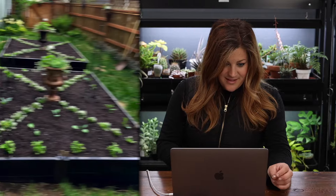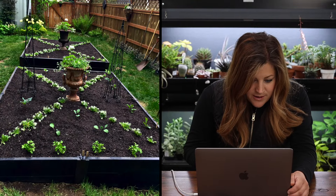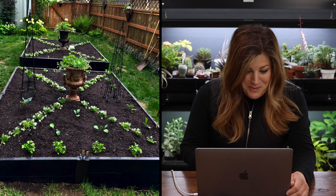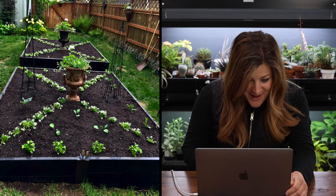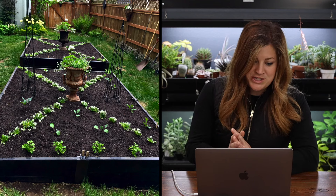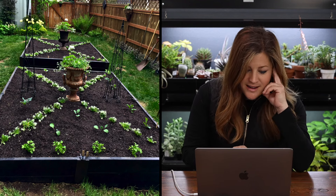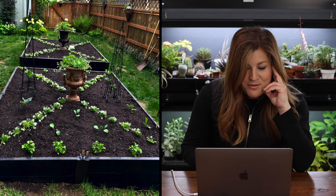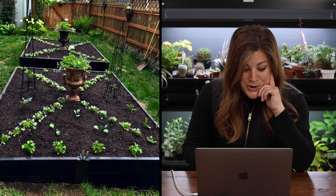Next up is Linda in Anchorage, Alaska, Zone 3. Oh my goodness, I love this one so much! Look at the color of the beds, the design, the plants in there - the urns are gorgeous in the center. It's such a unique and different way to plant them up. I don't think we've seen anything quite like this - so pretty, Linda!